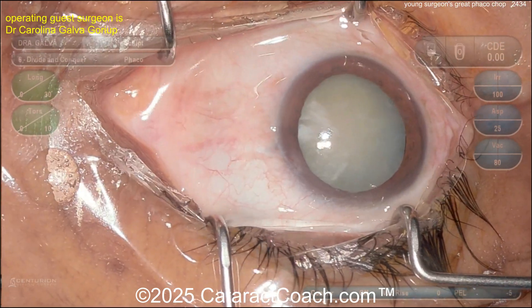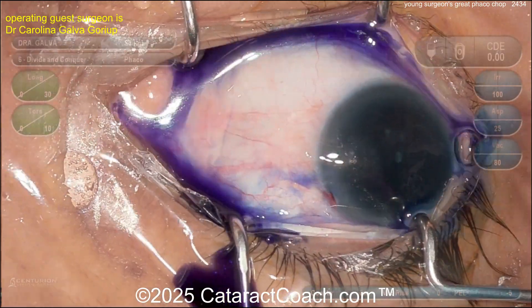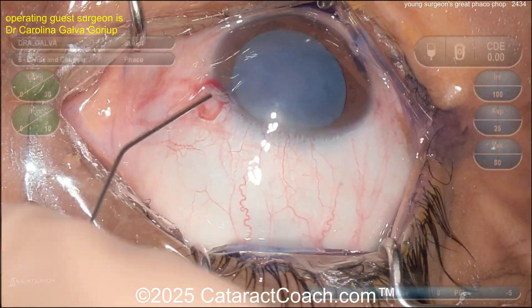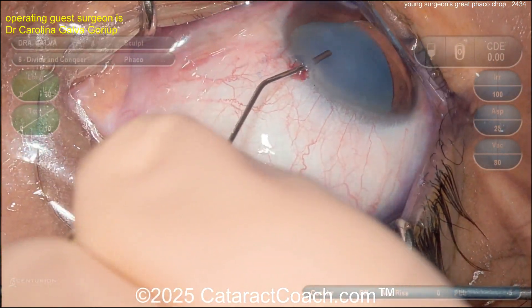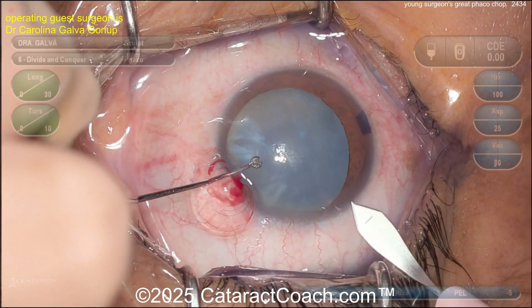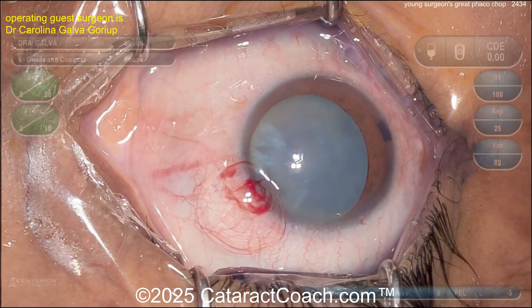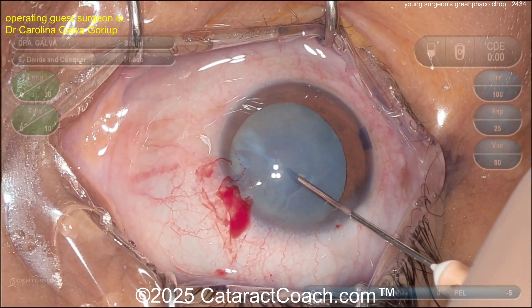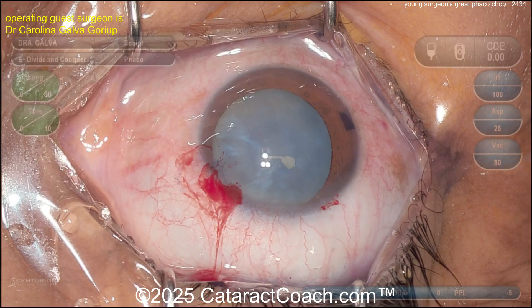Two paracenteses going in, probably some trypan blue dye — there it is. Video is obviously edited and sped up, we're not worried about that. Some viscoelastic going inside the eye. The patient could be a little more cooperative. Here comes the main incision — looks okay, maybe a little on the short side.